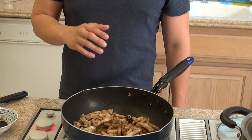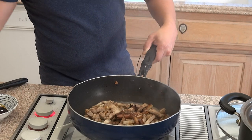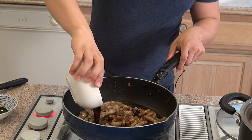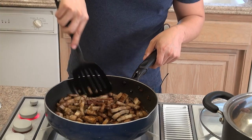Now we're going to add in a third cup of rice wine, then half a cup of soy sauce, and then a tablespoon of dark soy sauce. We're going to cook it for about a minute.